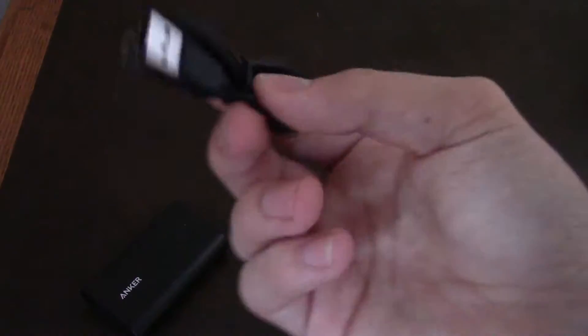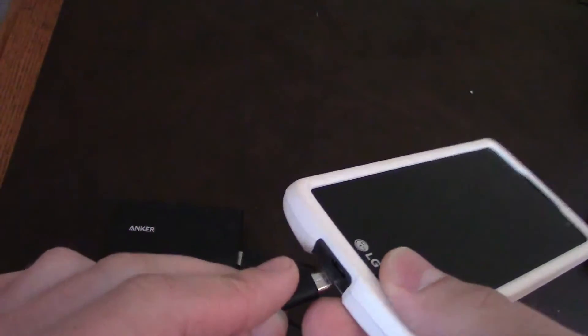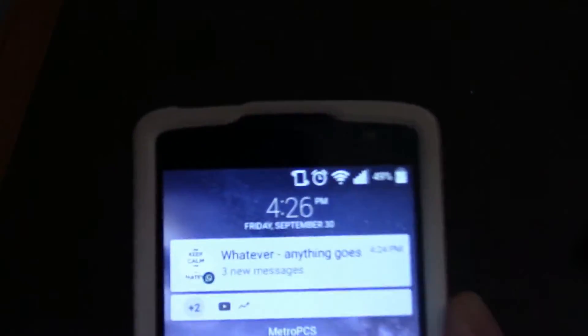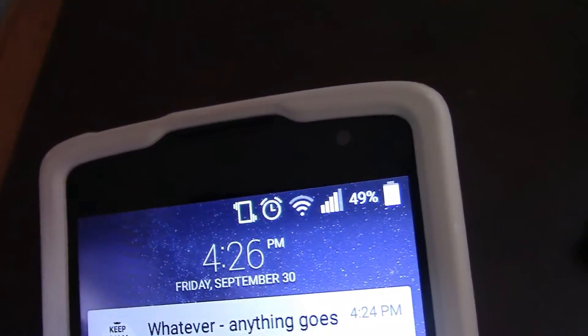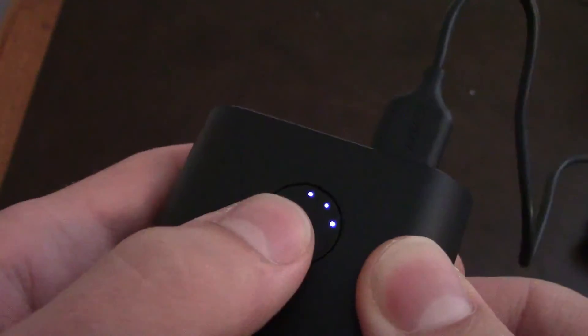You grab the micro-USB cable and unravel it. It has the Anker logo on it. We plug that into the top here — this is a metal design — and we then plug into the device. It shows that it's charging. It looks cooler in person.